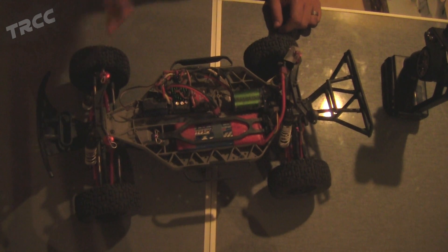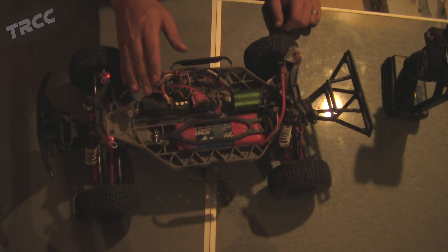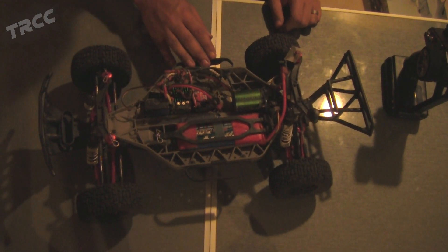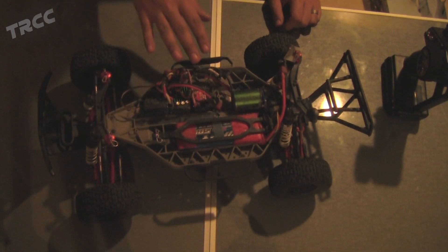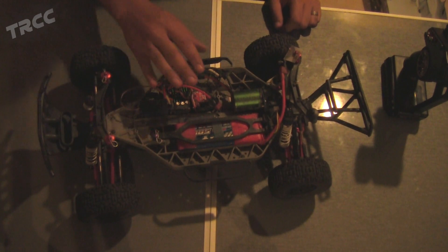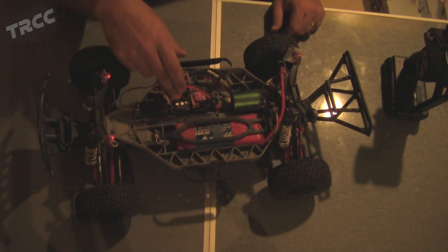Now you've got a better view. I also want to mention that this fix could apply if you have only reverse and no forward — that typically means your truck is in race mode. The symptoms are the same as what I'm going to show here. What this usually is, is the ESC and the motor are set up backwards.